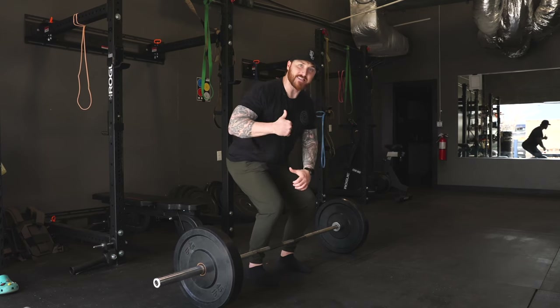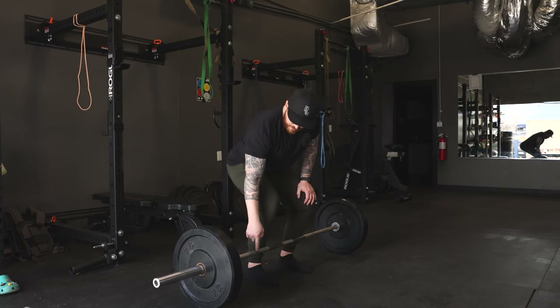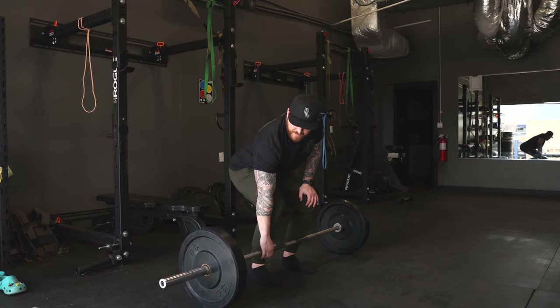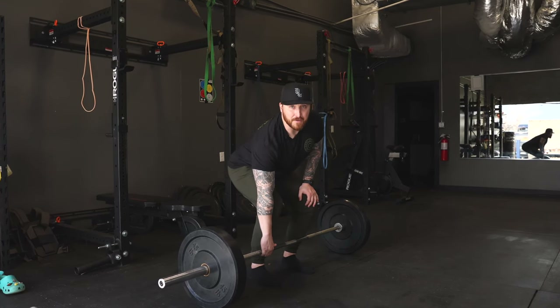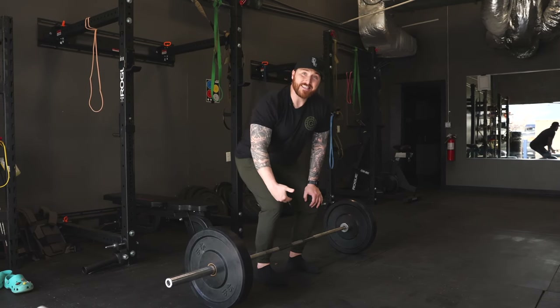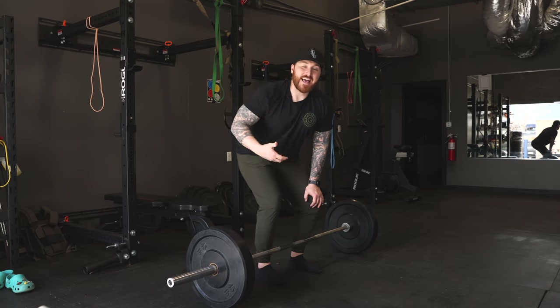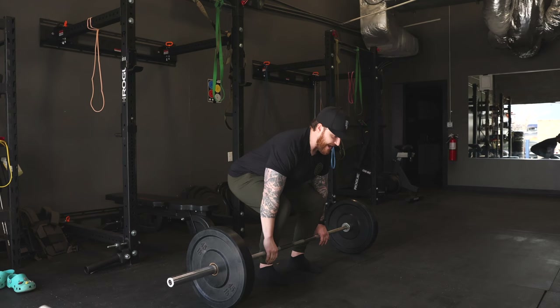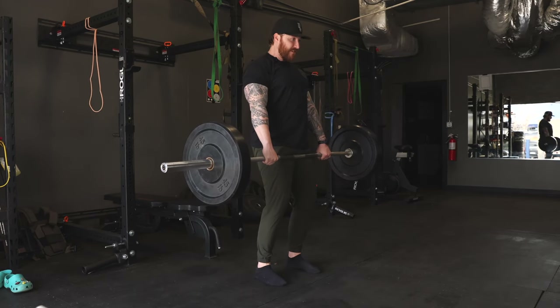The bar and the plate actually have a fair amount of space between them, so you can feel the bar get to the top of the plates. When I'm coaching, I listen for that and tell athletes the same thing: get the tension out of the bar, get the slack out of the bar, be as tense as possible so when you hit the gas everything goes straight up.